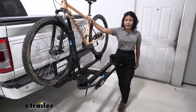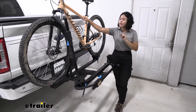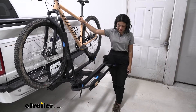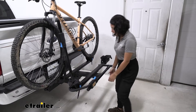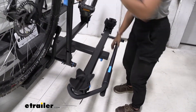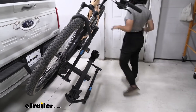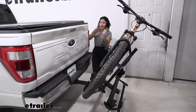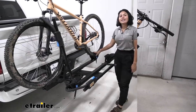You can tilt this bike rack away, but spoiler alert — you can't lower the tailgate even with it tilted away with the bike on. I'll show you how: we have this big blue lever here, you pull that lever and just let the bike rack drop down. From here you get a little bit more access into your truck bed because you can kind of open up your tailgate.